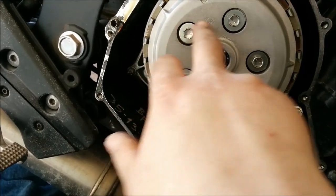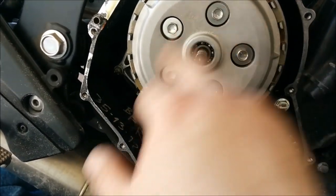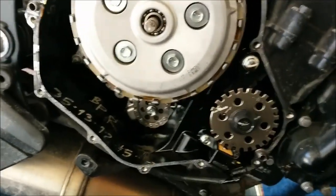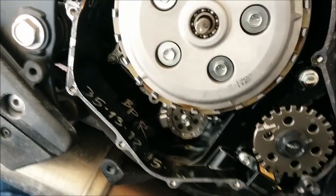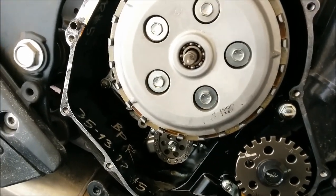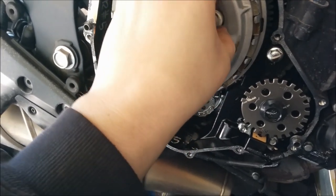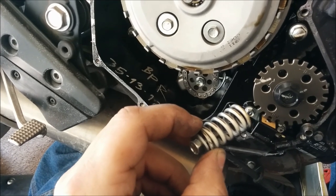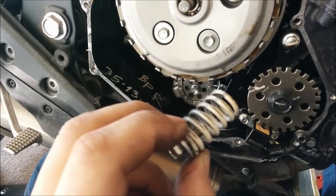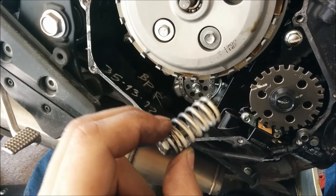The next step is to pull these five bolts out. Everything I've read in the manual and online says you need to pull them out in a cross pattern, just like you would a tire on a car. These are all 10mm bolts. Behind them are your clutch springs — don't lose your clutch springs and try to remember where you got them from. I like to lay them out on the floor in the same pattern I pulled them out in. I'm actually replacing my clutch springs; if you're not, just put them back where you got them.